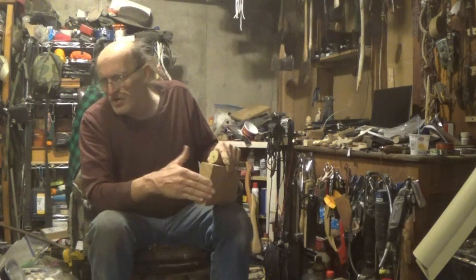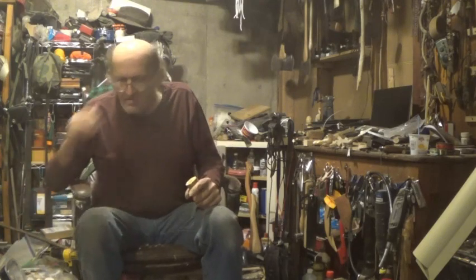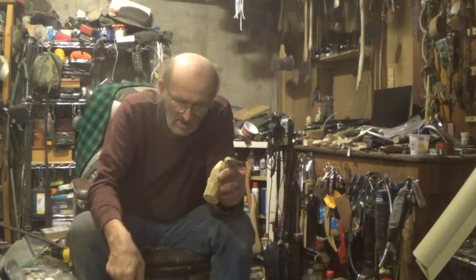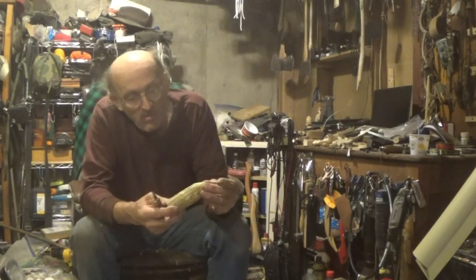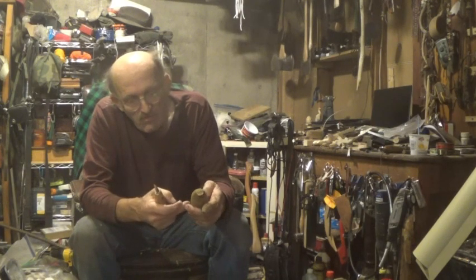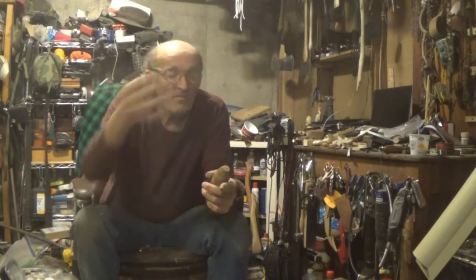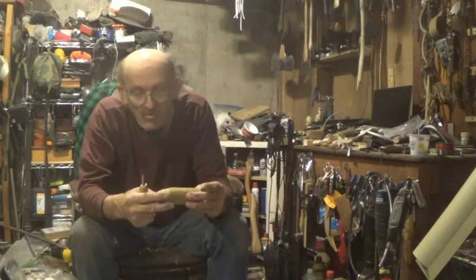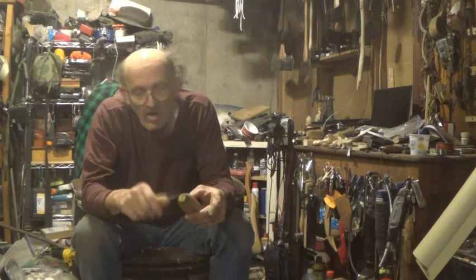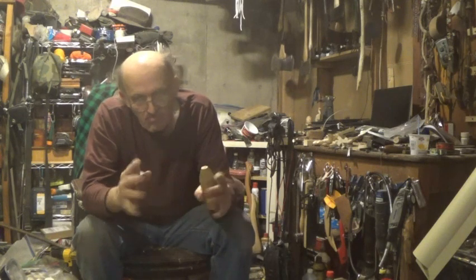Basswood is not known for being a colorful or pretty wood, but it carves nice. You want to stay away from heartwood if you don't want cracking. I started carving a mushroom with this piece, set it aside, and it dried out. It carves nicely green, but it does not carve as well when it dries.